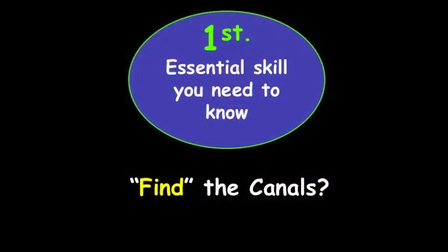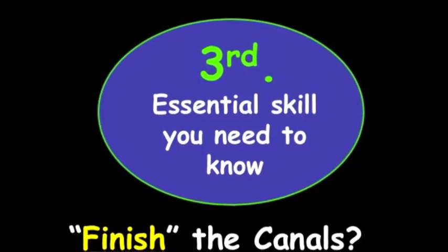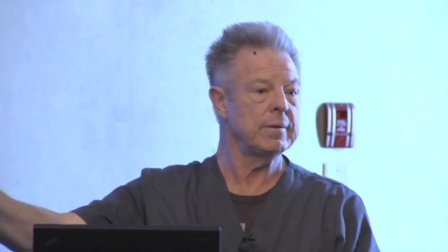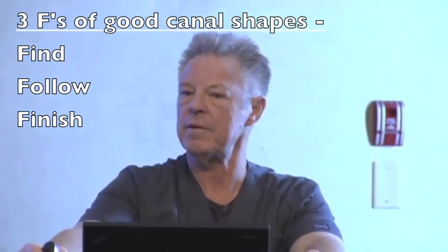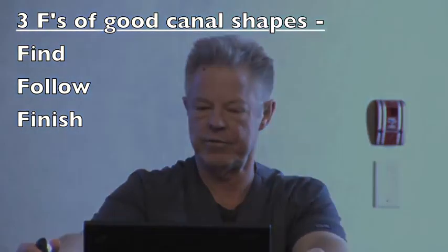I call these the three Fs — it's pretty simple. Find the things, follow them from the top to the bottom, and then we're going to finish them. What does finishing mean? It means make a shape, clean it, fit a cone — that's our validation that we have the shape — and then pack it. And then the coronal seal. So: find them, follow them, and finish them.